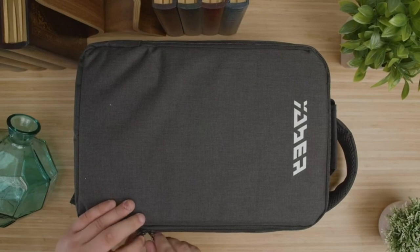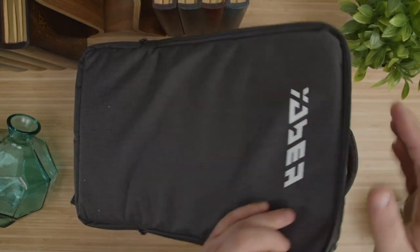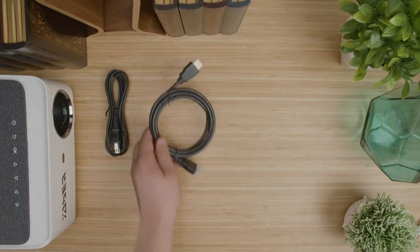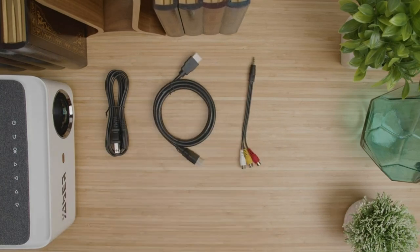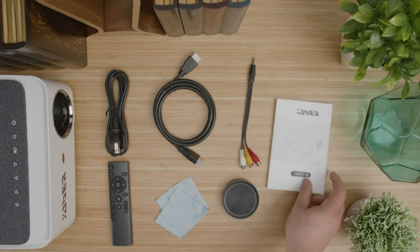Inside the box, the Yeaber V6 Bluetooth projector also comes with a carrying bag, which I found to be a nice touch. There's a power cable, HDMI cable, 3-in-1 audio AV cable, remote control, microfiber cloth, projector lens cover, and an instruction manual.